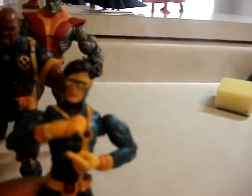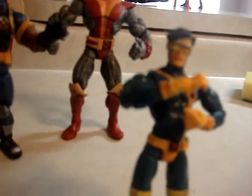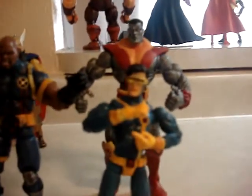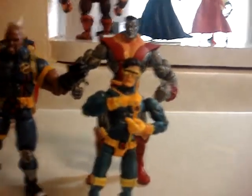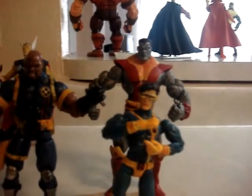Cyclops is a badass — he led the X-Men for 10 years. I like Cyclops better than Wolverine. He's a leader, like Mr. Fantastic — the leaders of a group, which is badass. This Cyclops is a perfect height because Colossus is massive. Just look up Colossus — big and massive. It's a perfect height for Scott Summers because Scott's like 6'2" and Colossus is supposedly 7'5". So that's a perfect match.